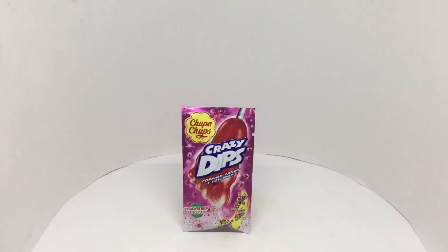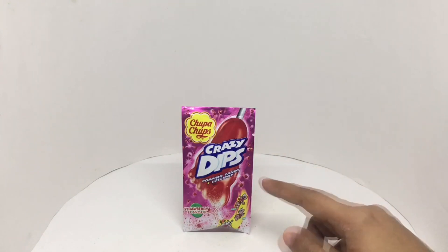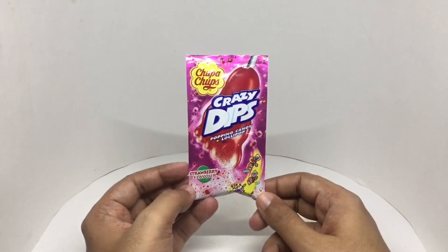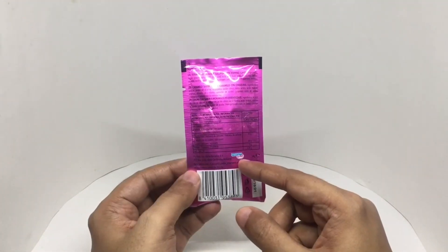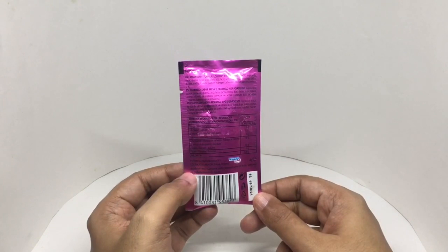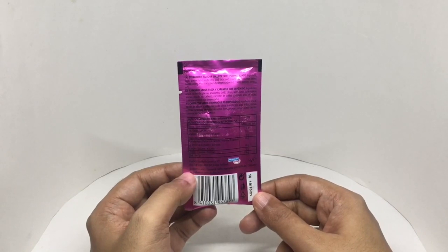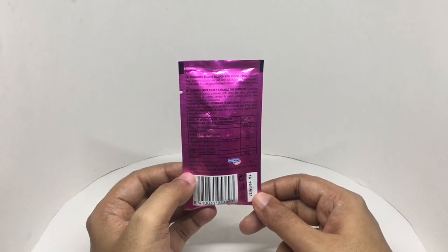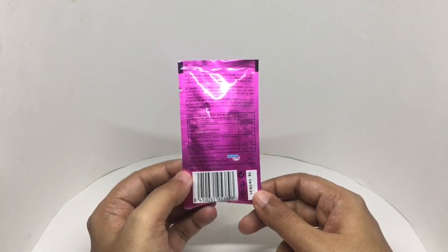Let's take a look at this candy. This is Crazy Dips from Chupa Chups — it's a popping candy plus lollipop combo. Really colorful packaging. This is from Perfetti. Ingredients are sugar, glucose syrup, acids — citric acid, lactic acid, malic acid — flavorings, carbon dioxide, acidity regulators, sodium hydrogen carbonate, and colors from chamomile and beetroot. This has 350 calories.